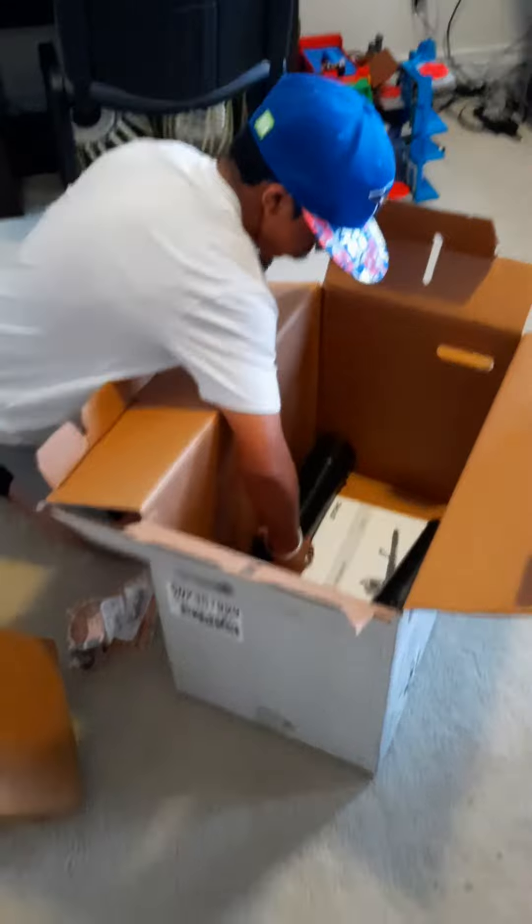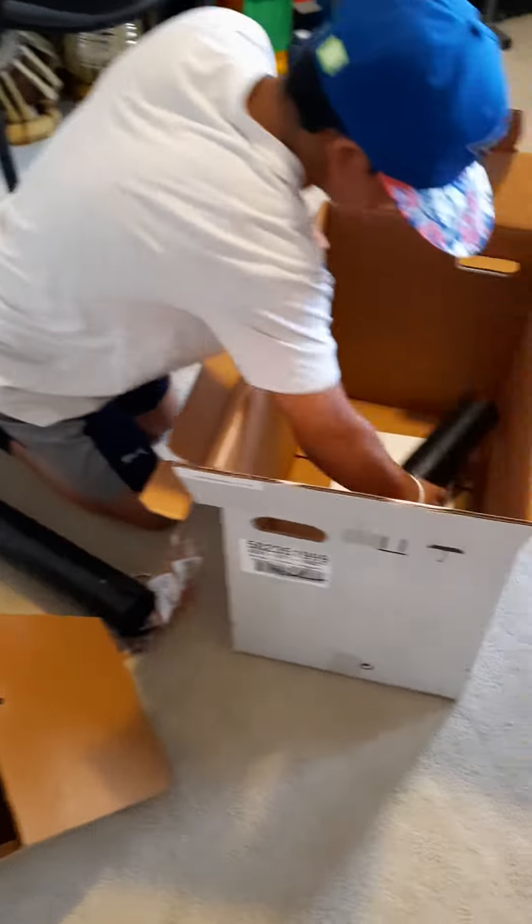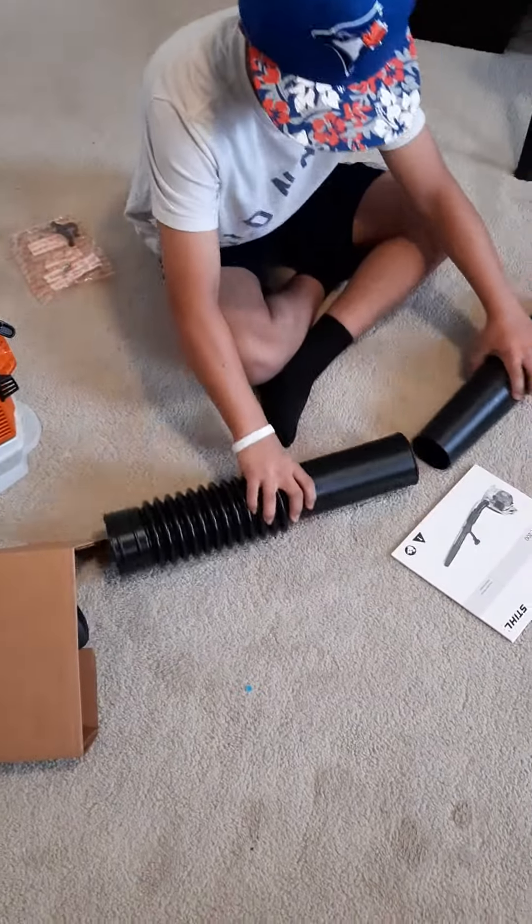Yeah. One, two, and three. These are the best for you. Ready?